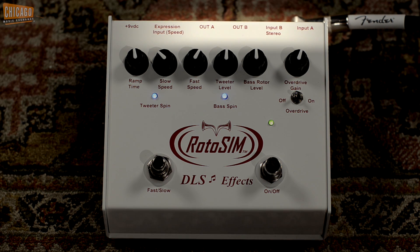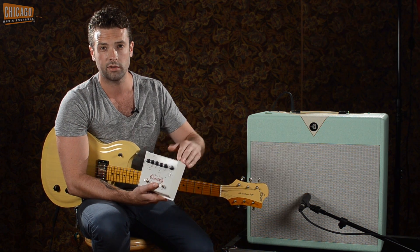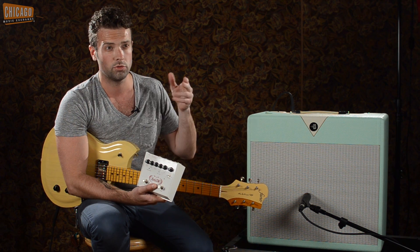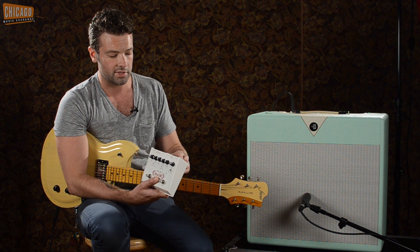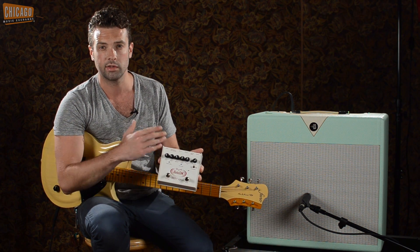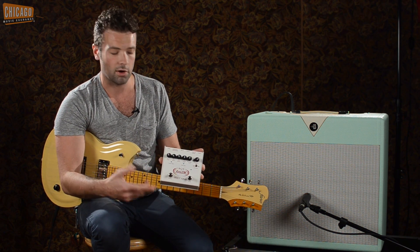You've got a single mono input, a stereo input, mono out and stereo out, so you can go one guitar in and out to two amps. You can do two instruments in, two amps, or two in and one amp — basically two ins, two outs — plus an expression pedal input so you can real-time control the speed or rate of the rotary speaker effect.